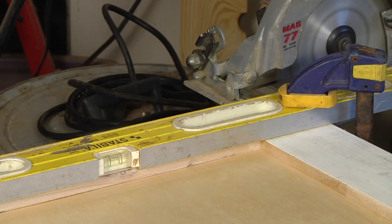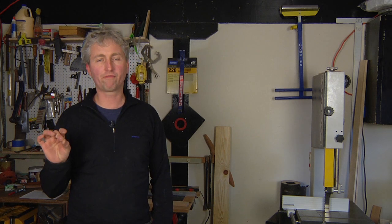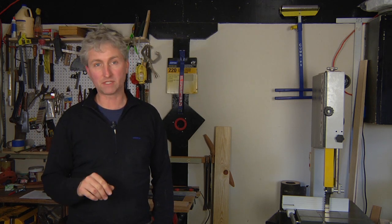Hi, I'm Chris Palmer. In this segment I'm going to show you how to use a level as a straight edge cutting guide. With a level, some clamps, and your circular saw, you can make perfect cuts across any number of materials.